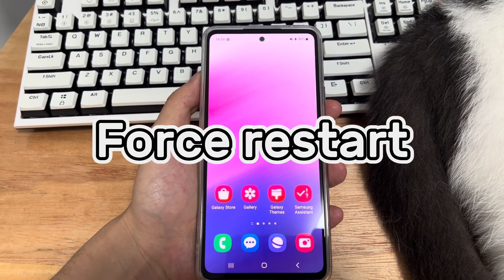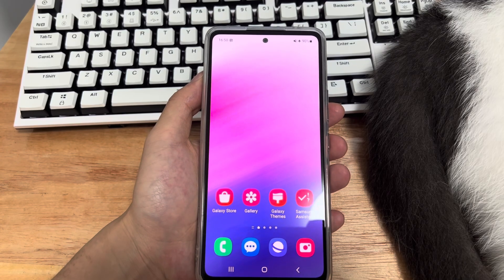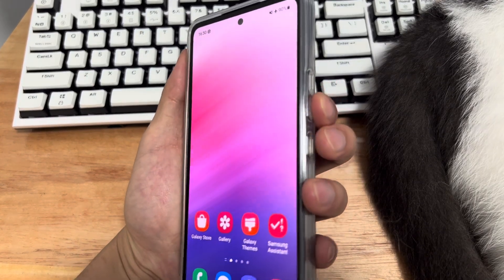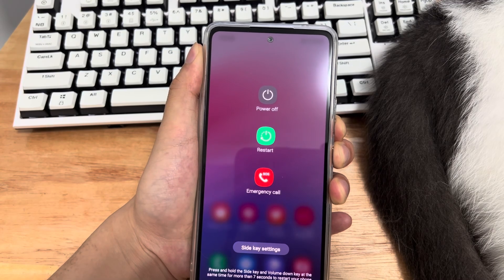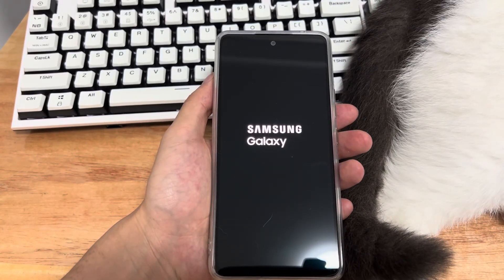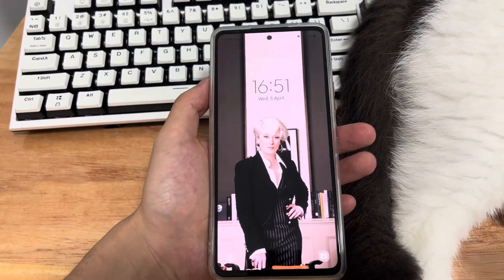Method 2 is to force restart your Samsung phone. If your phone's touchscreen is unresponsive, Method 1 probably won't work. Press and hold the power button and volume down button simultaneously for 10 to 15 seconds. When you see your Samsung logo, let go. Your Samsung will be forced to restart automatically. Please wait patiently, then check again if your Samsung screen is working properly.